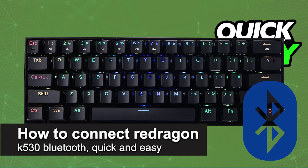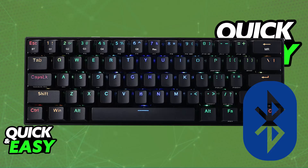In this video I'm going to teach you how to connect the Redragon K530 over Bluetooth. It's a very easy process, so make sure to follow along. You will be able to connect this keyboard to any device that supports Bluetooth connections.